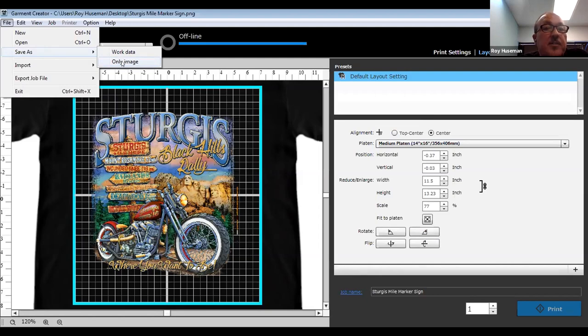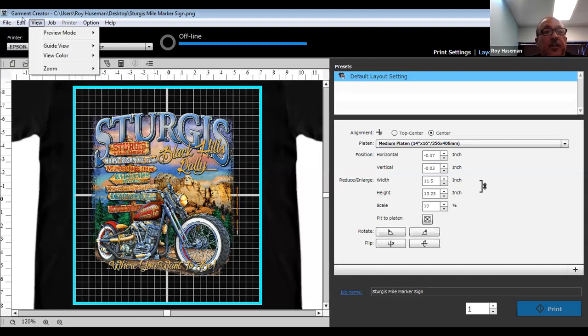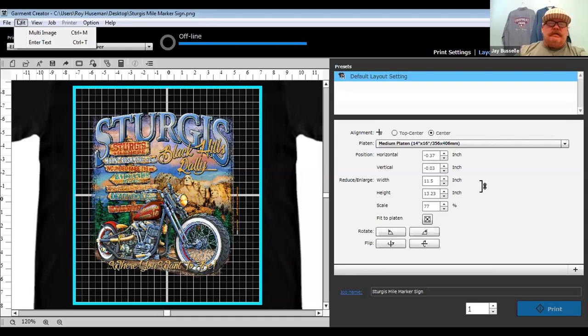'Save image only' just saves the image you already have imported. If you want to export a file, this pre-prints the file or saves it as a print file to your computer desktop, or you can put a USB flash drive in and save it there, then plug it directly into the printer — giving you the ability to print on the fly. So you could save this onto a jump drive and an operator can start working on that job while someone else is setting up the next file.